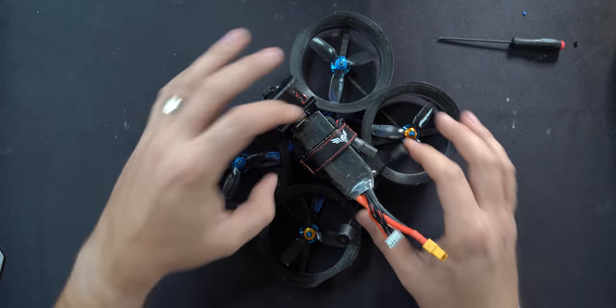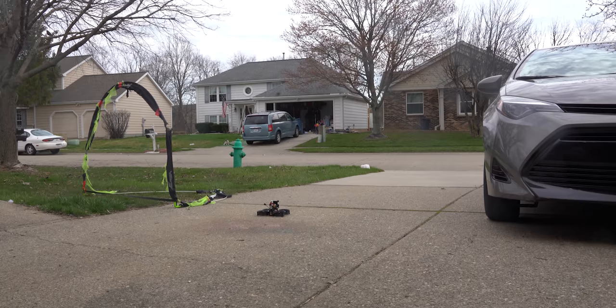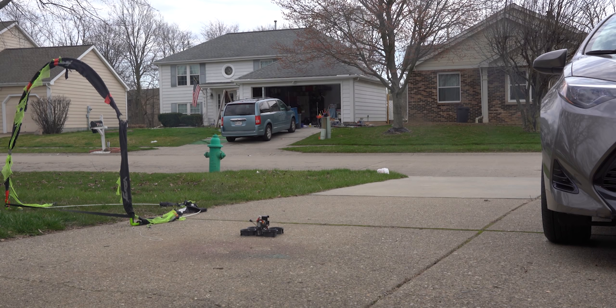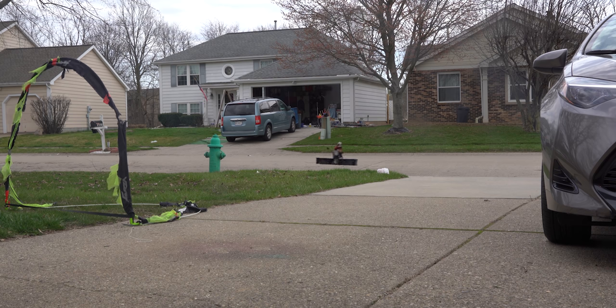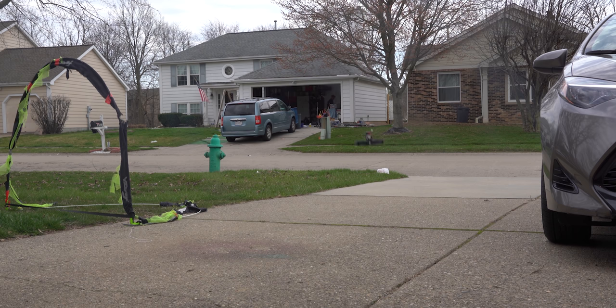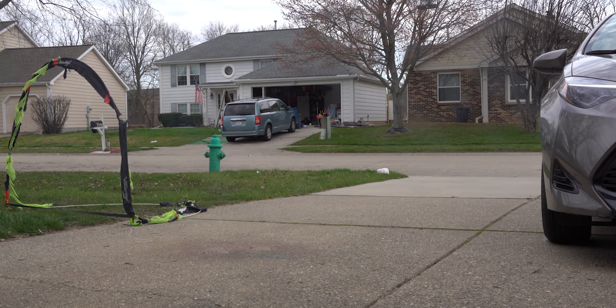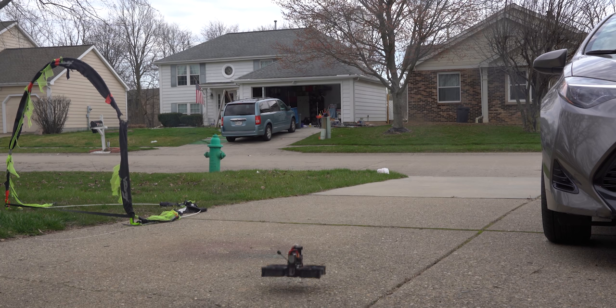Now you've got a fully functioning Shendrone Squirt CineWoop ready to rock. For the maiden flight, I like to start with a little bit of line of sight first to make sure everything is good to go. I arm it and wiggle it around close to the ground to make sure it's responding to everything it's supposed to.